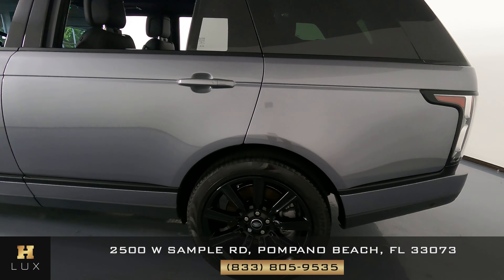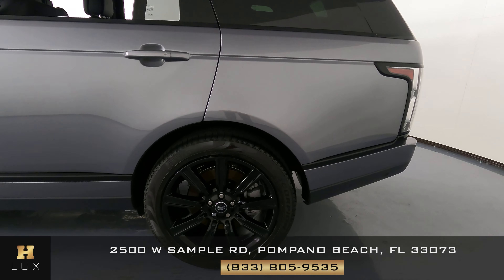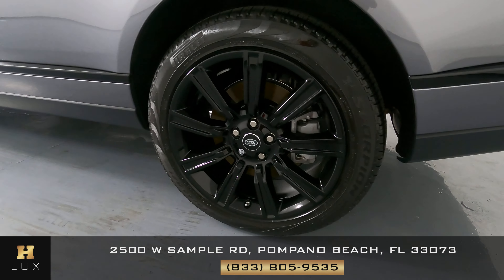Let's have a look at the quarter panel and wheel. This quarter panel has no scratches, no dents at all, and the wheel has no curb rash at all.